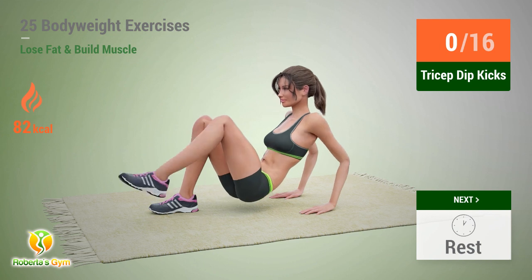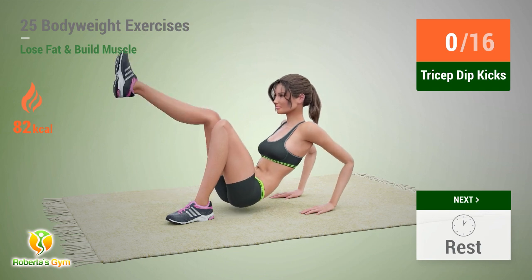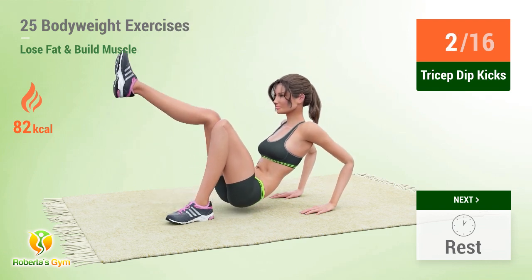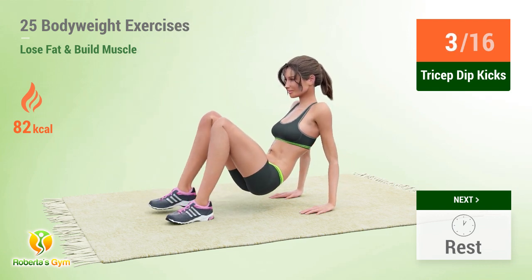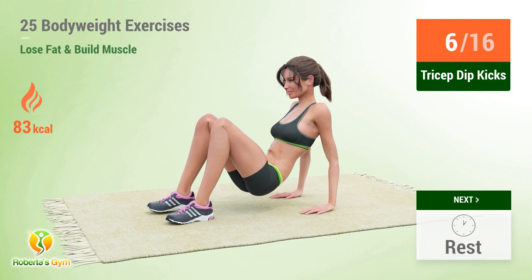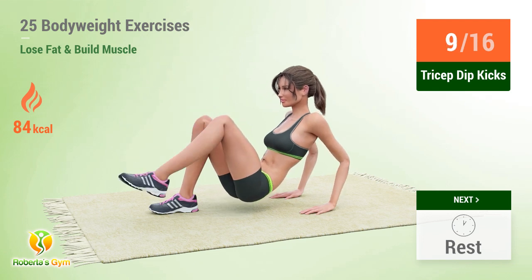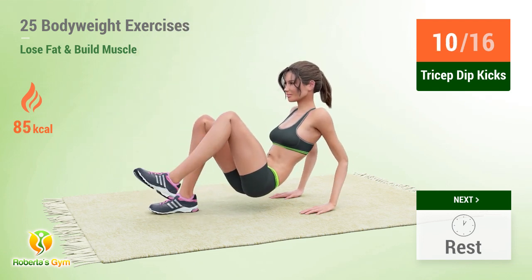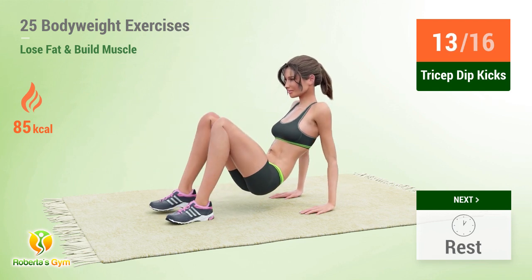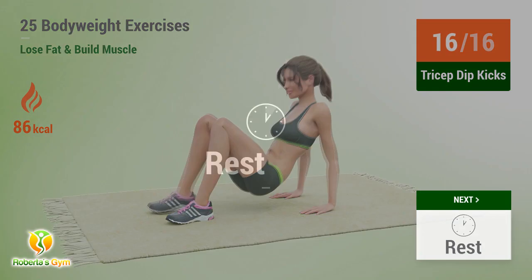Up next: tricep dip kicks. In 5, 4, 3, 2, 1, go! 1, 2, 3, 4, 5, 6, 7, 8, 9, 10, 11, 12, 13, 14, 15, 16. Rest time!